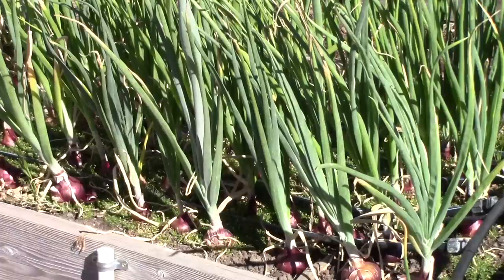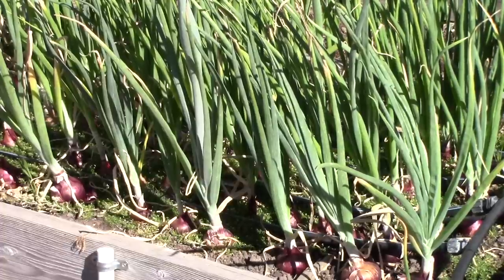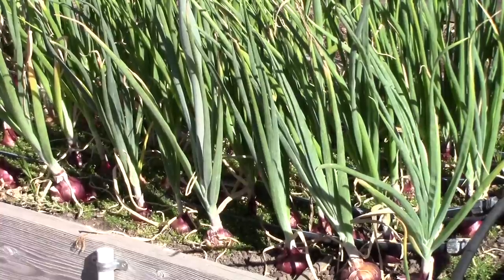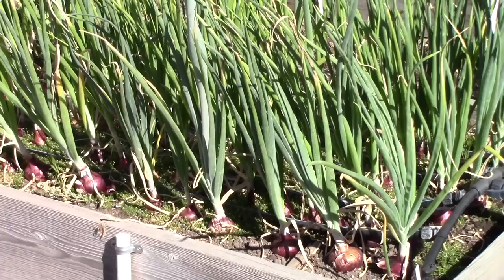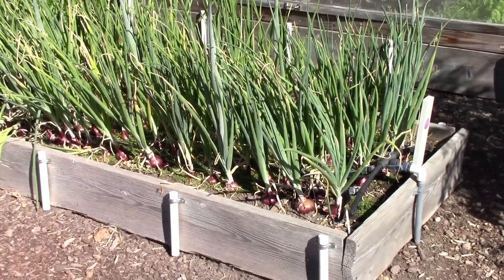In this next bed, Bill is growing a whole bunch of red onions. Last year he came across a recipe for making pickled red onions - it's really simple, and we became addicted to them because you can use them on all sorts of things. So he said he's going to grow even more red onions this year, and the plants are doing great. You might notice down on the left there are a few where the stalks have fallen over - that means those onions have finished growing and we can pick those at any time.